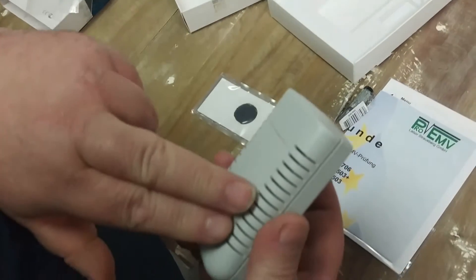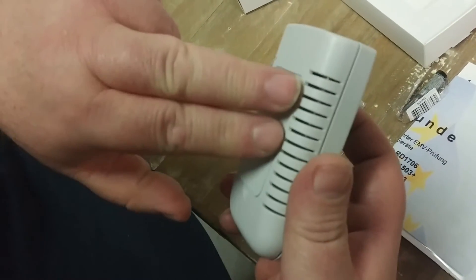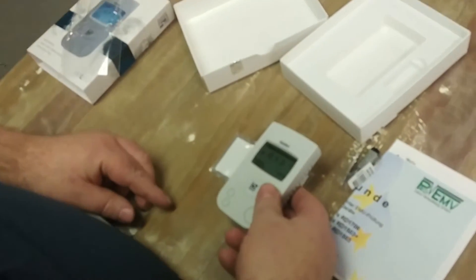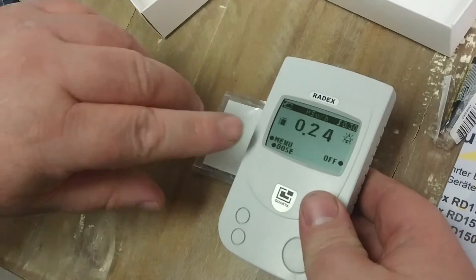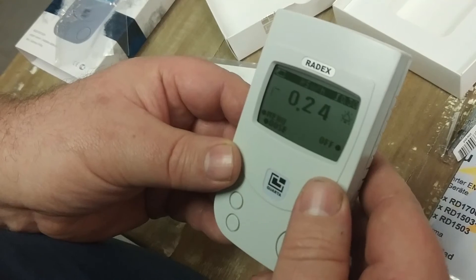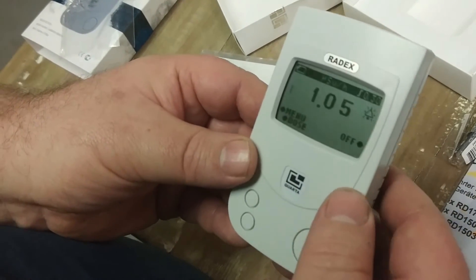The left side of this, where you can see the tubing through the vent, is where our actual sensor is. I'm going to put that over there — and immediately it's giving us an alarm telling us it's picking up radiation. You can see the little black dot here is blinking more. 1.05 — we've seen a significant jump, and it's picked up the sample.